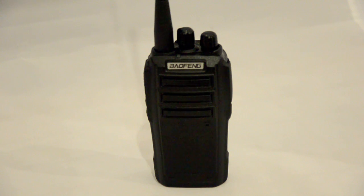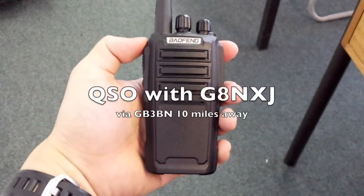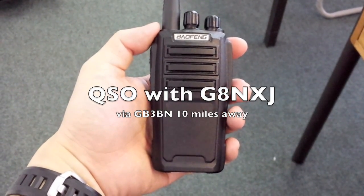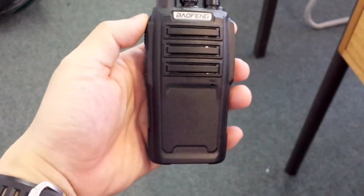Let's now take a look at the performance of this radio on a 70cm repeater — that's the Bracknell repeater GB3BN. A little clip was made earlier, so let's listen. The audio was very good and clear, no problems at all with that.